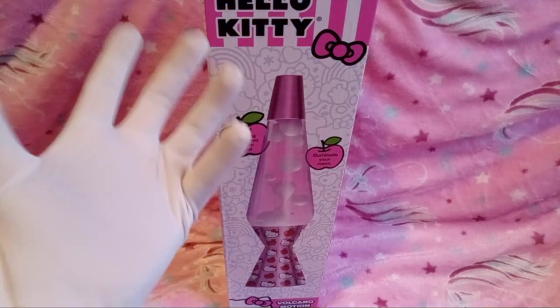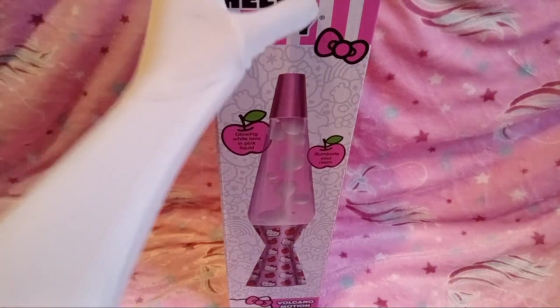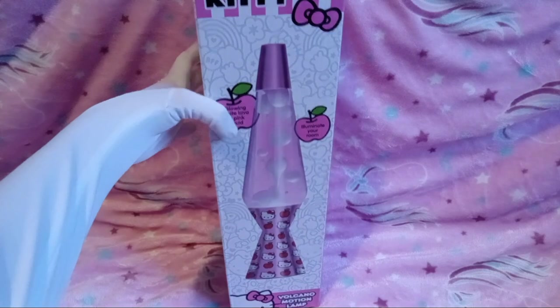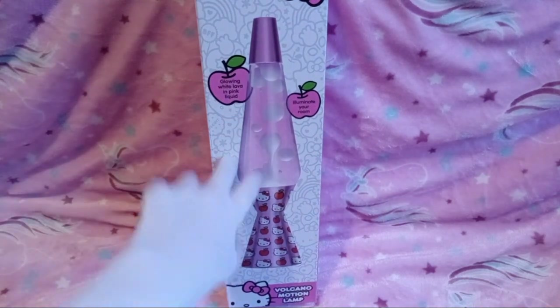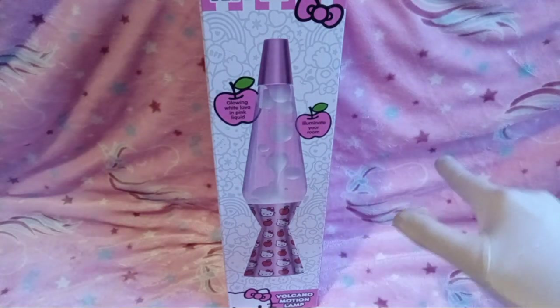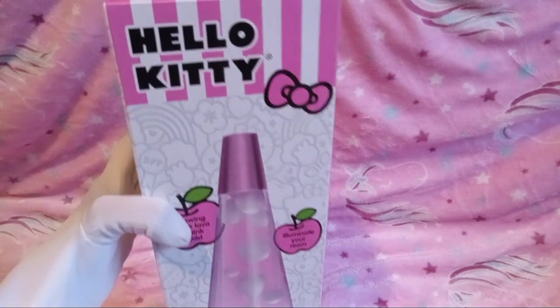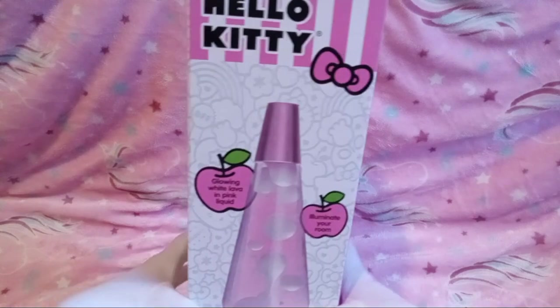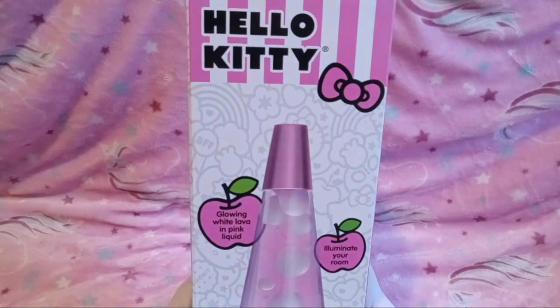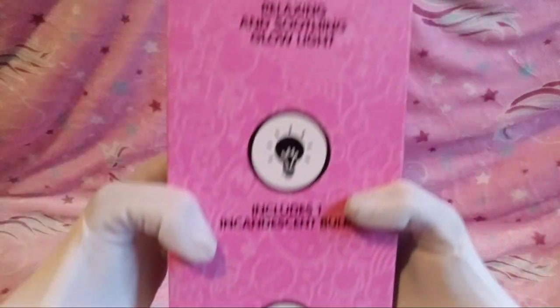Hello, YouTube! I'm Jake from Peyton B and their friend, and today we have a Hello Kitty lava lamp! I got this because I've always wanted a lava lamp, and I seen this at Walmart. It was Hello Kitty themed, and as you guys know, I love Sanrio, especially Hello Kitty.